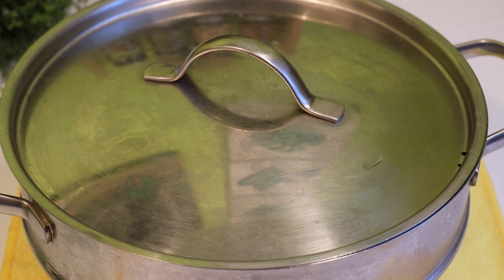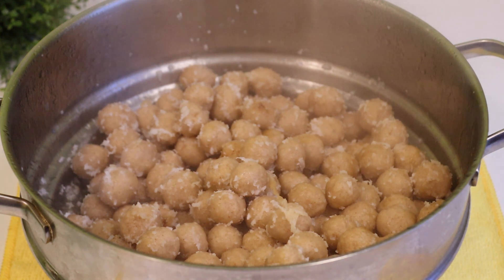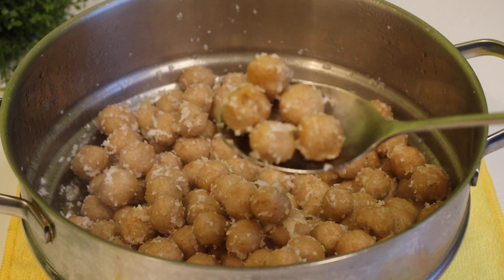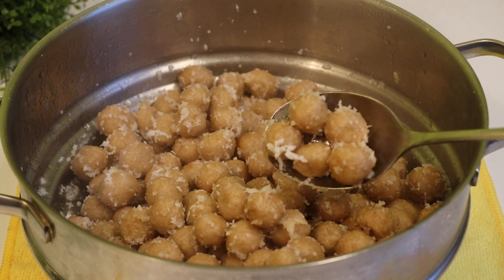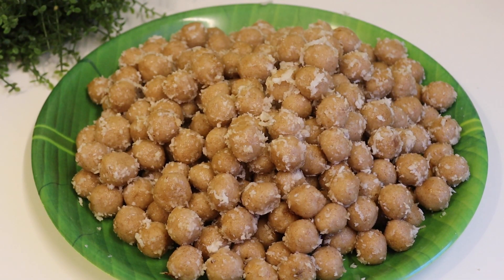Now let's see. I'm going to put the oil in the pan. Now let's see how it comes, how it's good, how it's healthy. Now let's try this recipe.